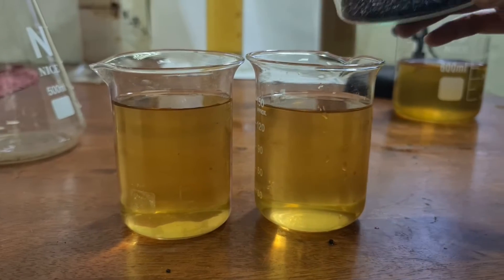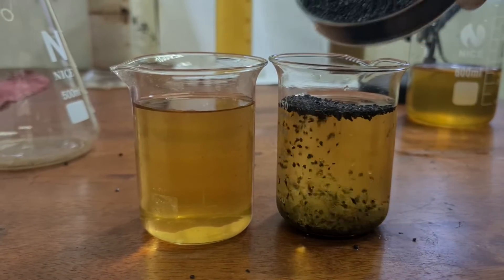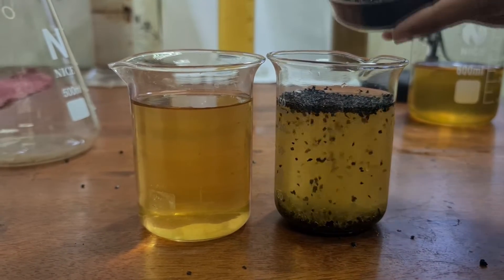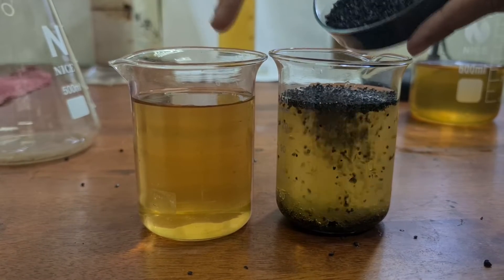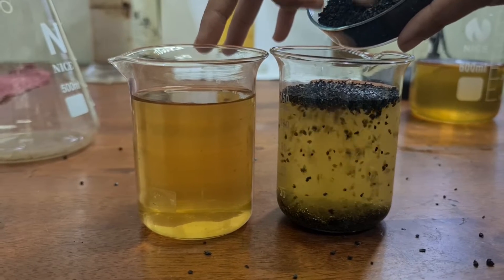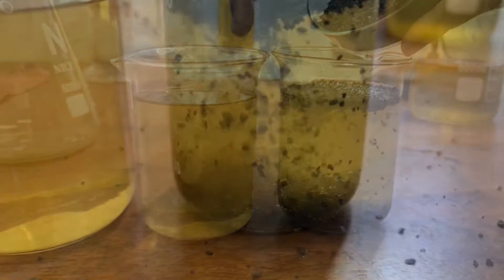So as you can see, when I add the activated carbon or activated charcoal into the water sample — leaving the one on the left as a control — you can see that we see an immediate reaction between the activated carbon and the water sample. This is due to adsorption of some of the particles that are being adsorbed into the activated carbon.